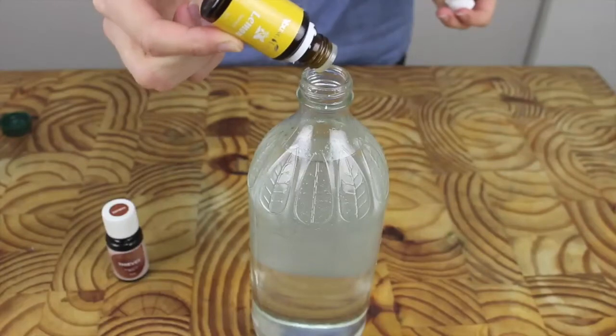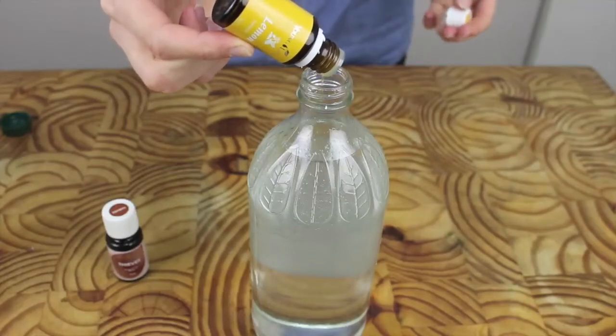All you need to do is fill up your container with half white vinegar and then the other half with water. Then simply add about five to six drops of the Thieves essential oil and about five to six drops of the lemon oil. Put your lid back on and give it a good shake to make sure those oils are distributed all through the mixture.